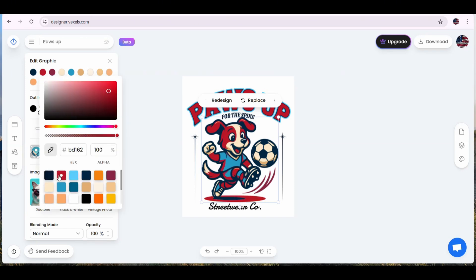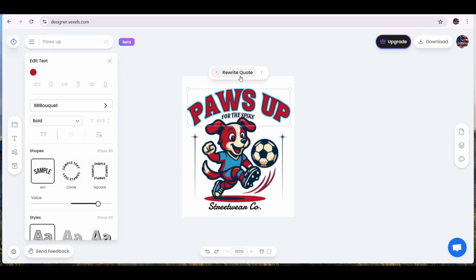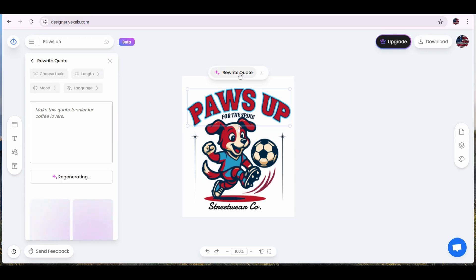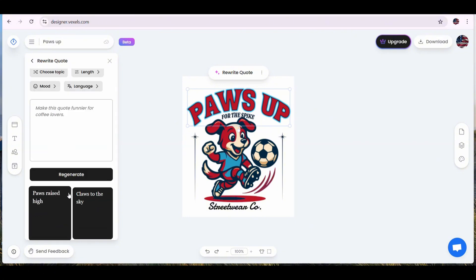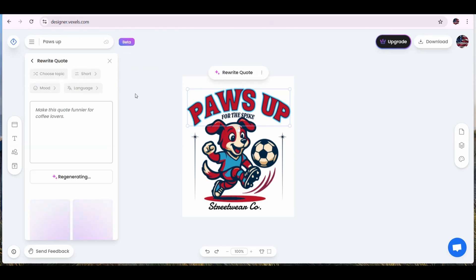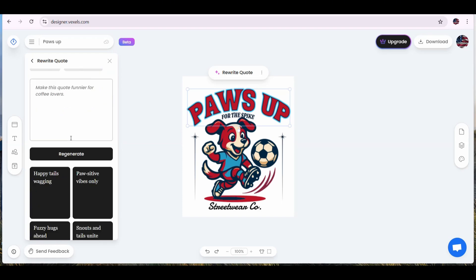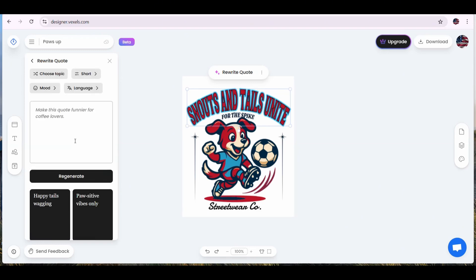Now let's press on our text and press the rewrite-quote button to change the main text. This will generate four new text suggestions you can use to replace your current text. Let's change the length to short — this will generate four new short text quotes. You can keep doing that until you find something you like. If you press on any of the generated text, it will be placed automatically on the artboard and replace the previous text. You can also play with the mood or the language to generate new text.